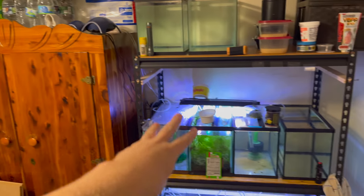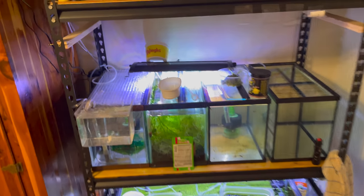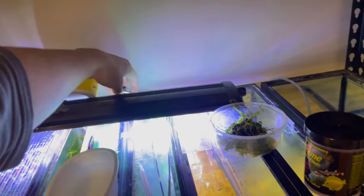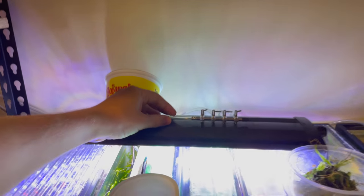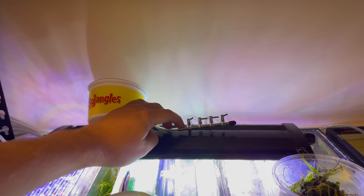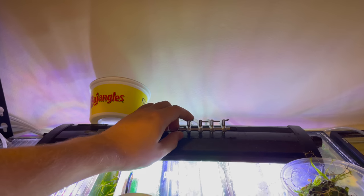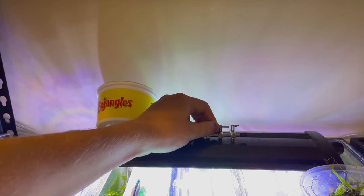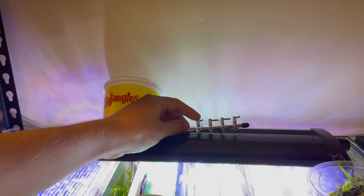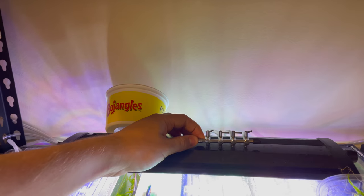Those three lines here are powering all of my air needs. You may wonder how I'm taking three lines and using them for a lot more than three outputs down here. The way I do it is by using a gang valve or splitter that takes the output and splits it four ways. I have three of these, so I'm able to split those three lines into 12 lines, and I can control the amount of air coming out of each one at the individual tank level.